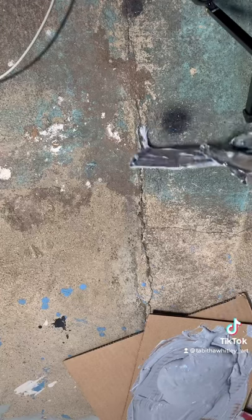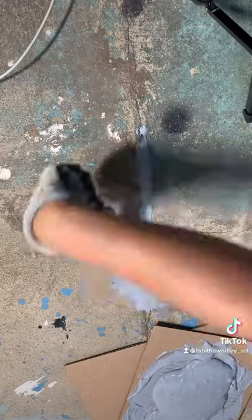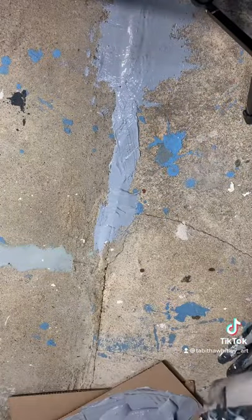Once it's mixed, I use my small putty knife to work the epoxy into the cracks and really try to push that as far in as I can. Then I use the larger putty knife to smooth the edges so it's flush to the surface of the concrete.